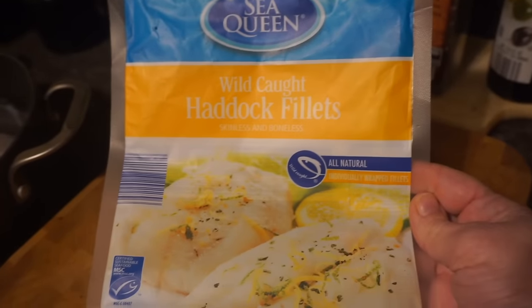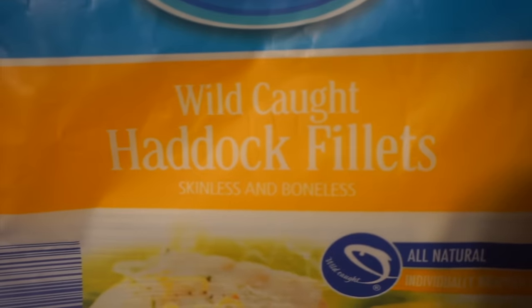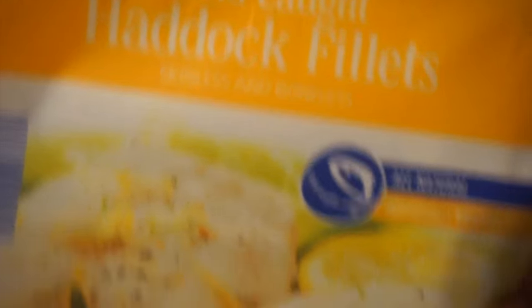I get my wild-caught haddock for the most part at Aldi's. They come in a frozen packet and it says right on there wild-caught haddock — it's skinless and boneless. The size is 16 ounces and they are individually wrapped.